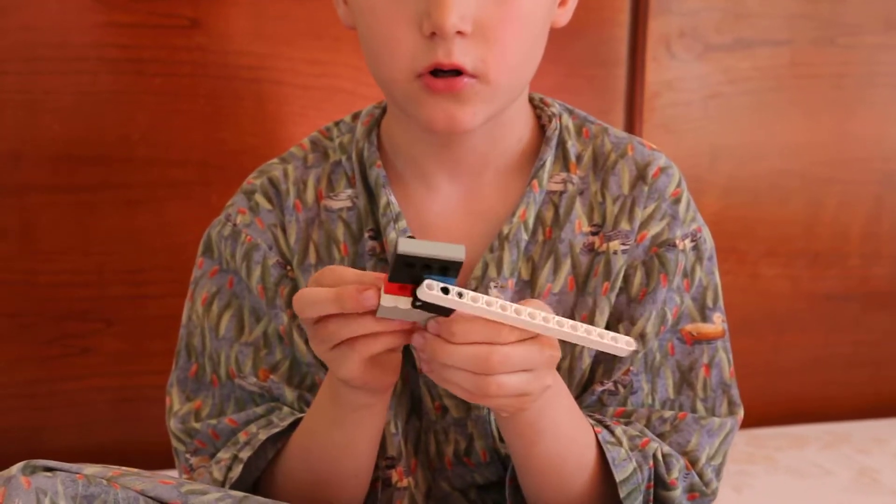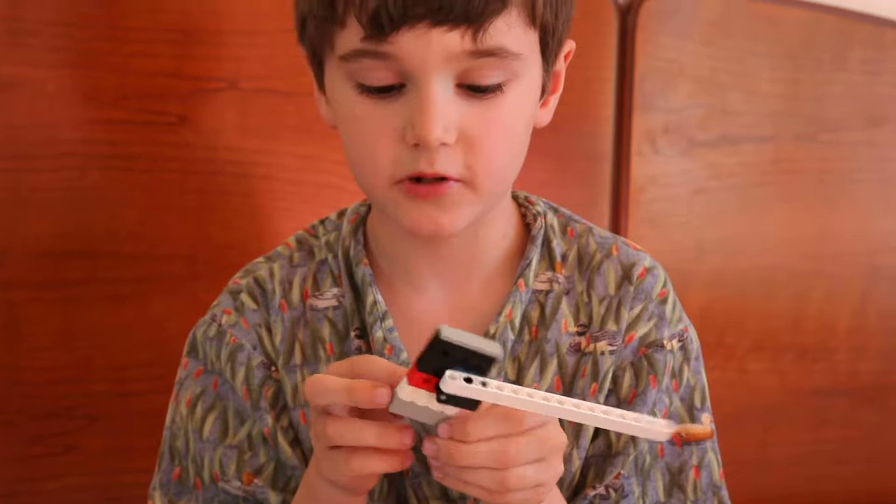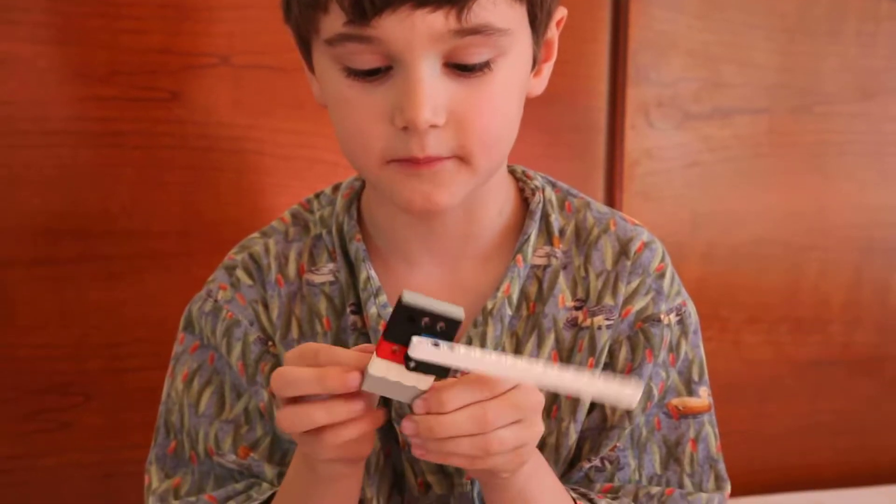Can you turn that over so the rubber band side is facing the camera? So when you push this, the flipper goes up, simply like that.